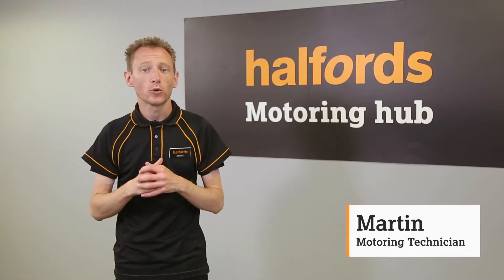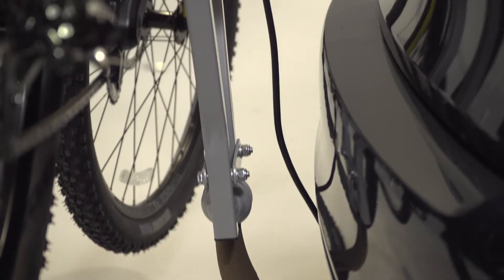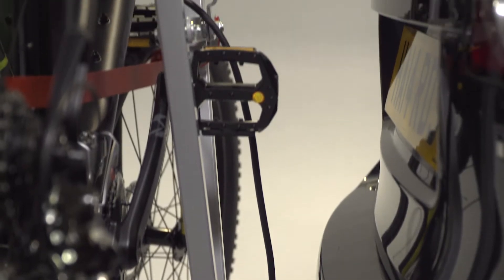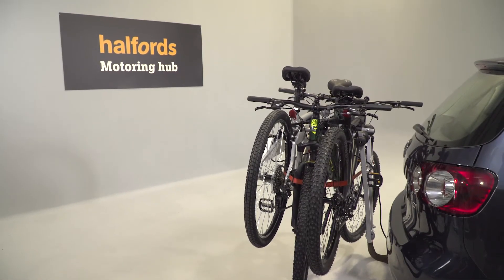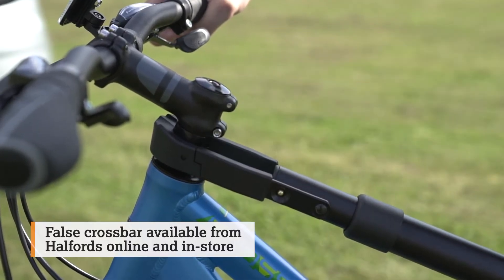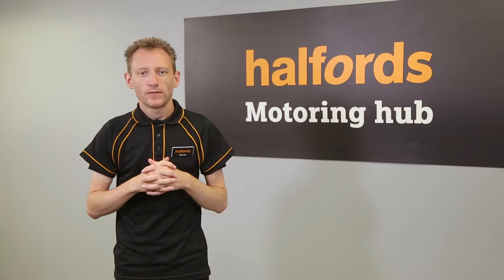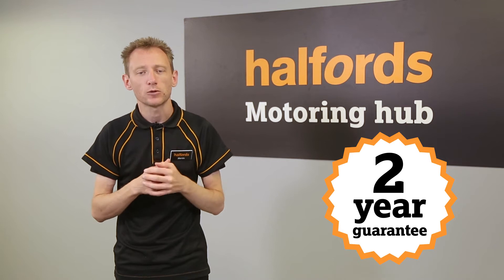The Halfords 3-Bike Towball Clip-On Carrier is simple to fit and easy to use, making it a great choice. Once installed, you can safely carry three bikes weighing up to 15 kilograms each, which means it will take most types of bike, except e-bikes. For some bike frames, such as those with a step-through, you may need to use a false crossbar to fit the bike to this carrier. All new Halfords Towball bike racks come with a two-year guarantee for total peace of mind.